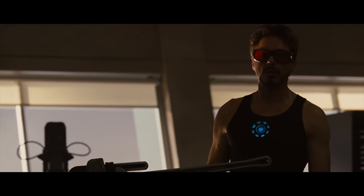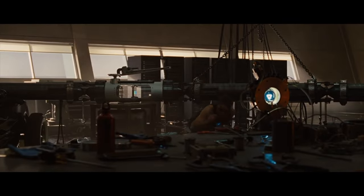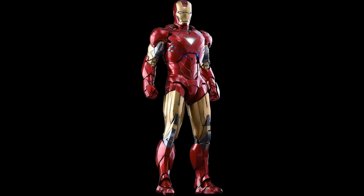The biggest change of the Arc Reactor was in Iron Man 2, in which he made a completely new Arc Reactor with the help of his father's experiments and from Vibranium, and this Arc Reactor was used with the Mark 6 armor. Hopefully, now you know the whole history and every detail of the Arc Reactor.